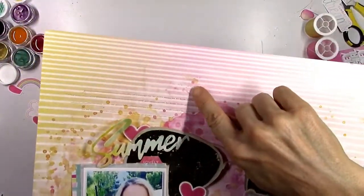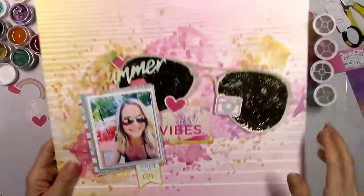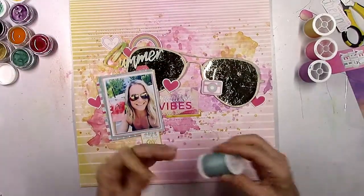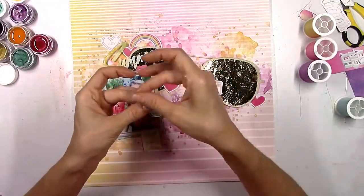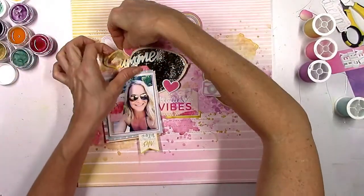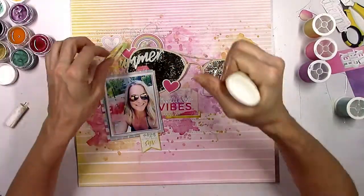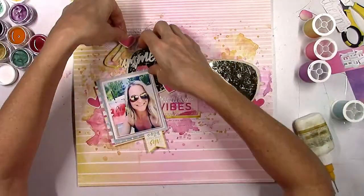I decided to do a little bit of stitching off camera. I used metallic gold thread and my sewing machine was on its best behavior — I did some straight stitching at the top and bottom and a little zigzag, just to give it some shine and added texture. You could see it better in person since it's not a bold color against that background. To add in some aqua color, I'm going to use some thread up at the top before I glue down that heart and the rainbow.